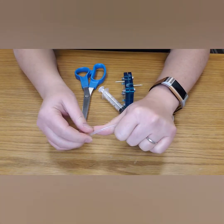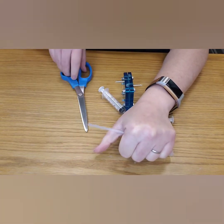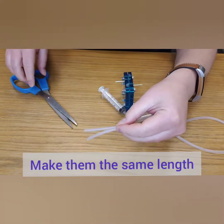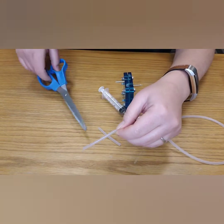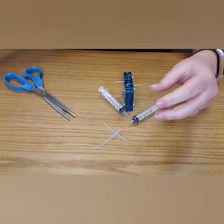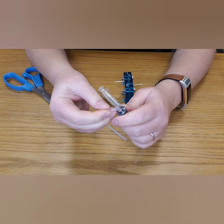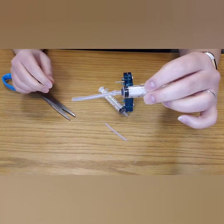I roughly used my thumb as a guide; your length of tubing will depend on the overall dimensions of your car. Now we need to attach the tubing to the end of the syringe. Warm up the tubing between your two fingers by rubbing them together — that helps make it more flexible. Then gently but firmly push it onto the end of the syringe tip. Repeat on the other side.